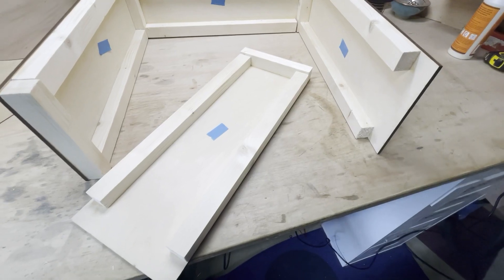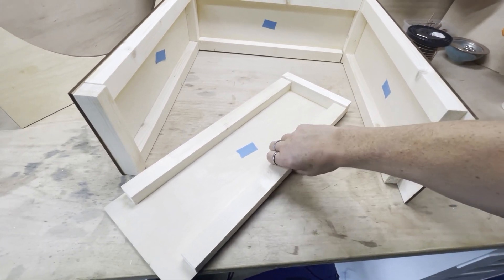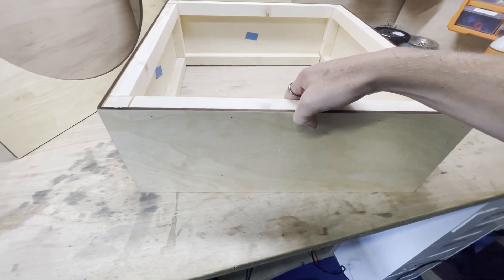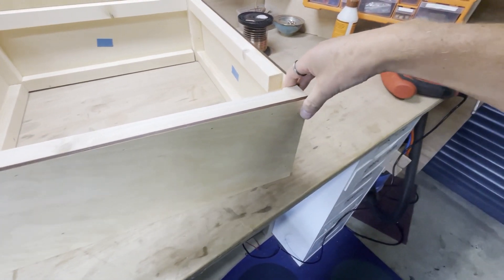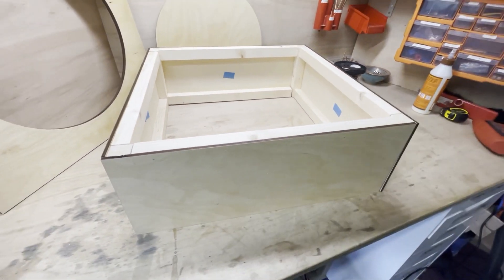There are the four sides all done. I've got nice strong timbers on the inside of each one. The next job will be to attach them into the square box — so it will be like that.